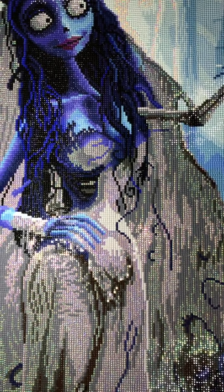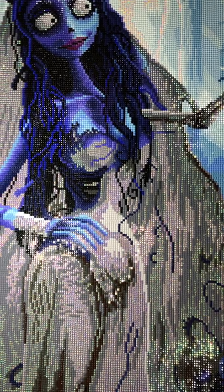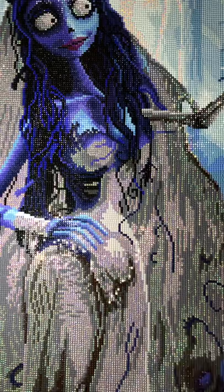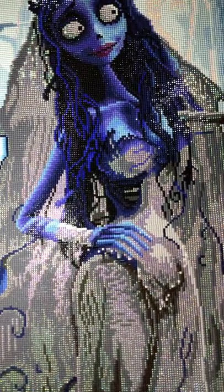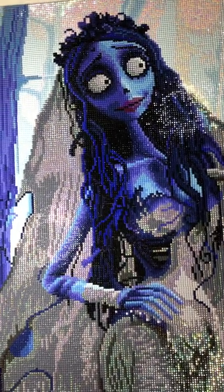One to ten, I give this painting a ten. It's gorgeous — no complaints. The rendering is perfect. Do you guys have this in your stash? Are you planning to get it and do it for Halloween? Let me know in the comments.